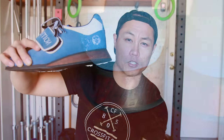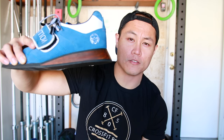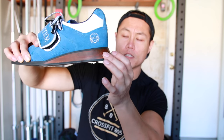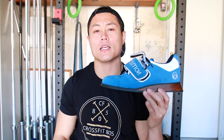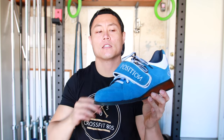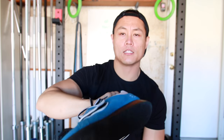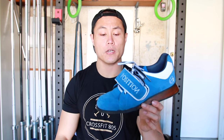All of the heels on the Blue Suede Shoes are hand carved and stained — they're very nicely finished and they are a 1-inch effective heel height. The outsole is a Vibram outsole, which is an upgrade from the generic outsole of the original 2.0s.